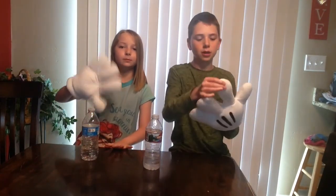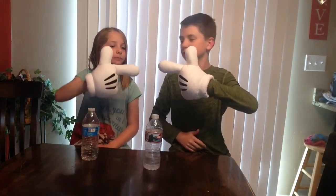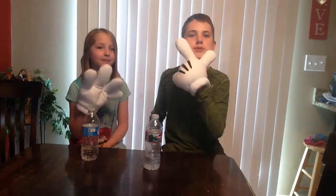We got Natalie from Double Trouble right here. We can't do a handshake. I'll put their channel link in the description.